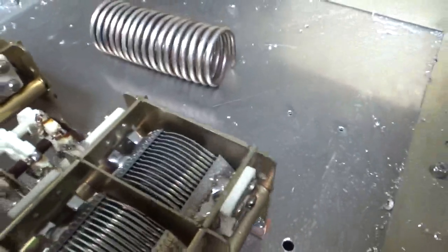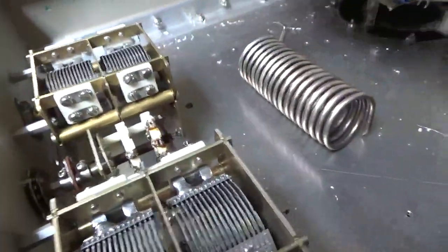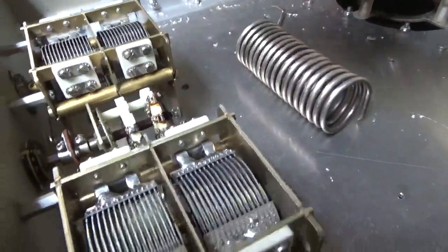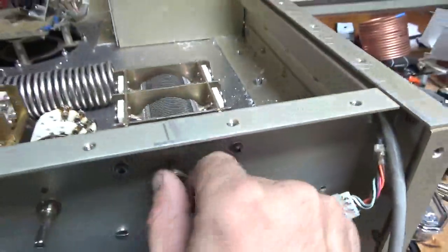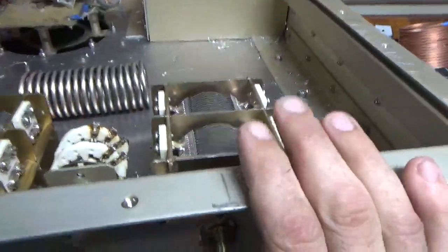Another thing I like about the two-section design is the capacitance won't vary as quickly, so it won't be as touchy. I'm going to have turns counters on the front, plus the reduction drives. It's going to work awesome.